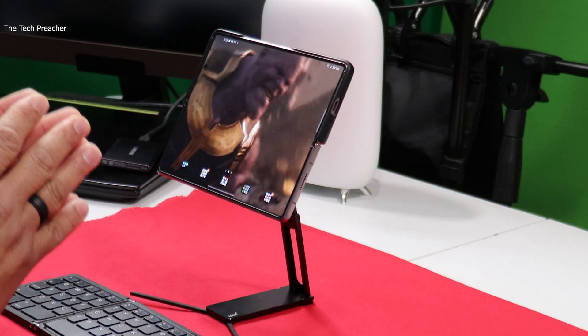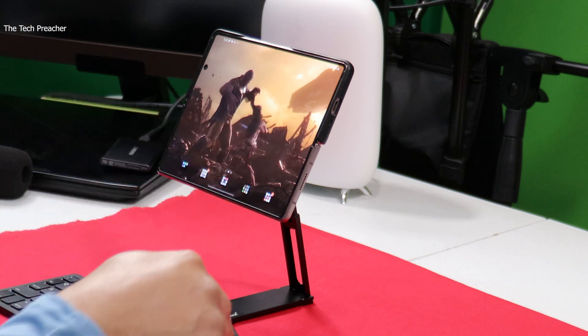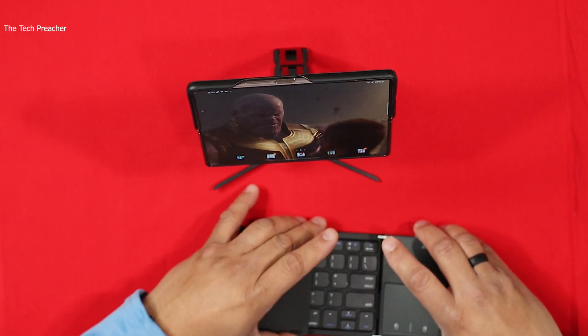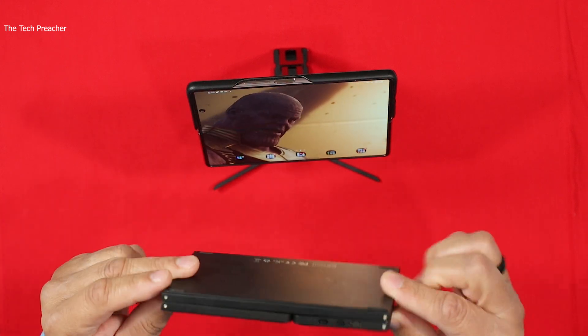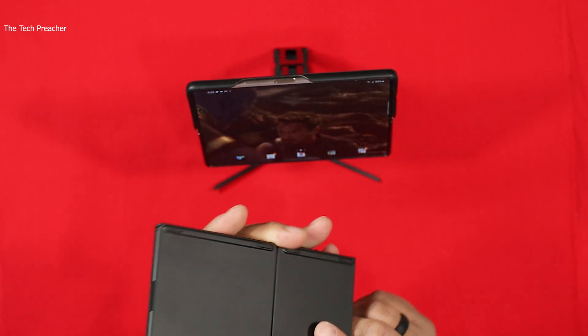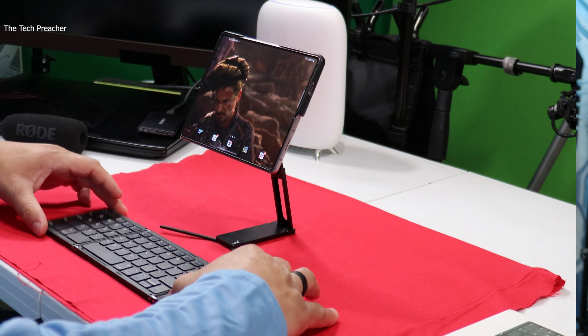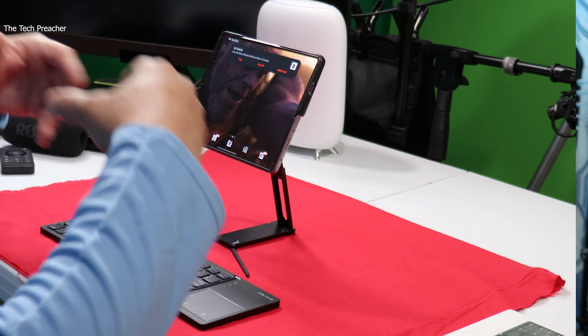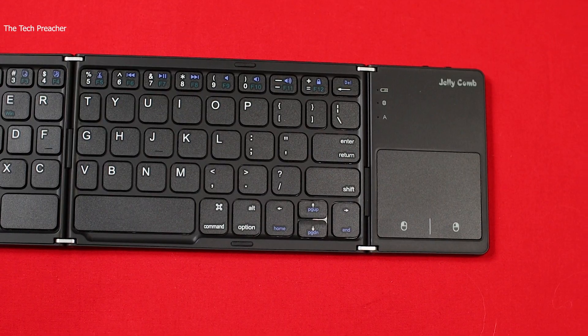My second quest was to be a little more portable as far as a keyboard. I've been on the internet trying to find the best foldable keyboard I can find for a pretty good price, and I found the Jelly Comb keyboard here. What I like about this keyboard is that it's very foldable — really thin — and it can go in a pocket or a small bag. When you open it up, it becomes a semi-full keyboard and it works great with the Galaxy Z Fold 2 or any Android device.